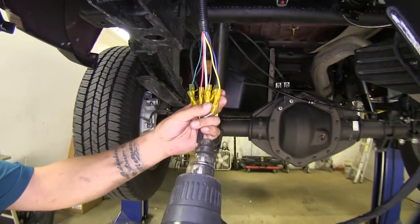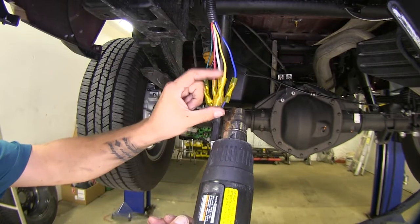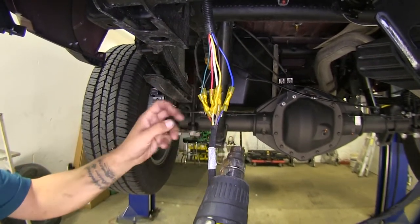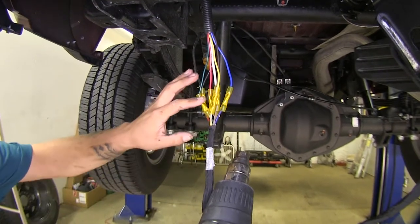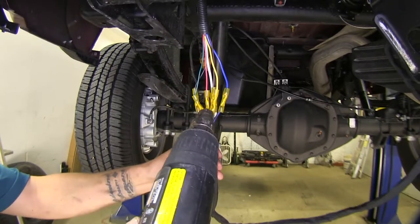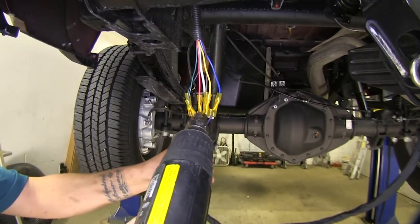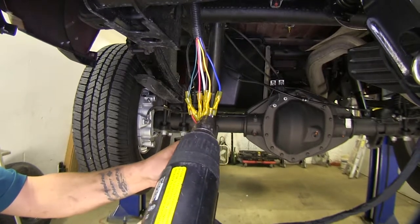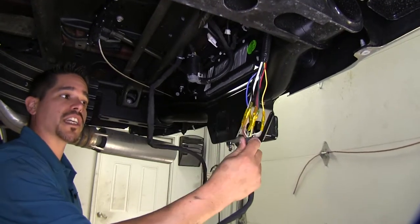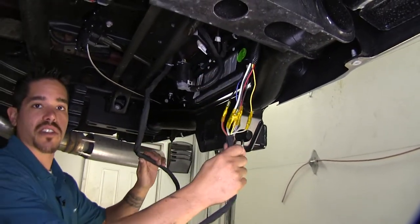These are heat shrink butt connectors and I'm going to be using a heat gun to shrink them down. If you are using an open heat source like a torch or lighter, be extra careful not to char the connector or the wires. Make sure you shrink all your connectors down and have good protection against any corrosion. With all of our connections made, all we need to do is tidy up our wires and then we can test our system.